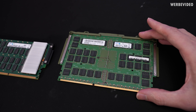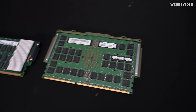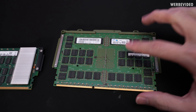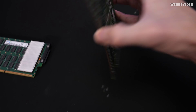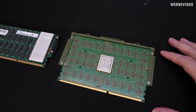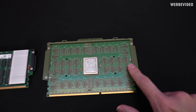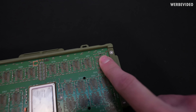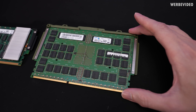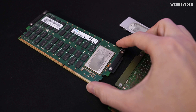Look at this memory DIMM, which is the size of my entire hand. Interestingly, this is only 16GB, but this is also one generation older — this is for IBM Power 7. If we flip it around, we can see a good amount of empty pads. There's still an empty spot at D75, so I guess they also made these with a lot more memory ICs. But this is one generation older than the Power 8 DIMM.